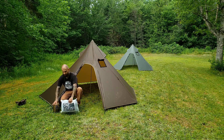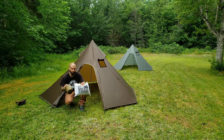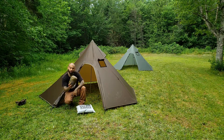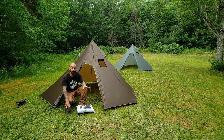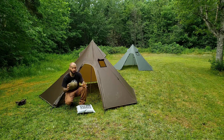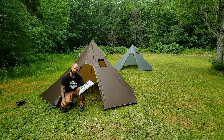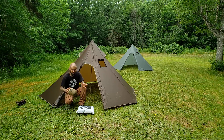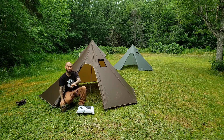So let's talk about the mesh inners, because both tents do come with half mesh inner tents. Here I have the new mesh inner and here I have the old mesh inner, and this is the part that is completely not compatible between the tents - not at all, no way. I can't use the old one in the new tent and I can't use the new one in the old tent. I'm going to set both of them up and show you the main difference.